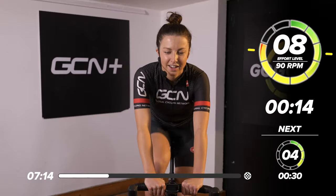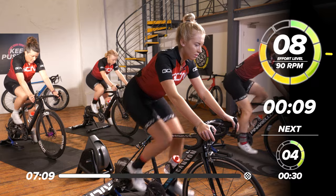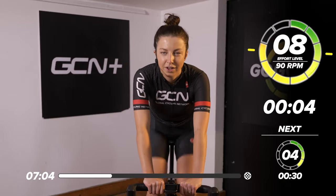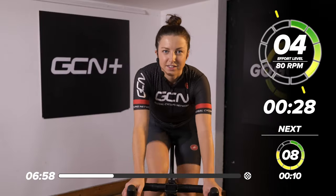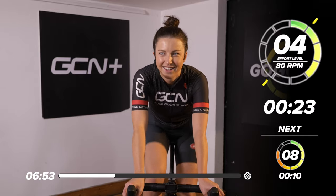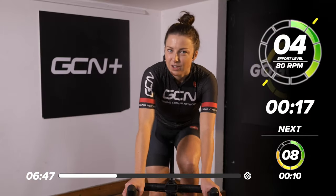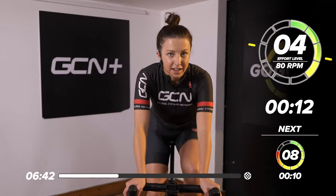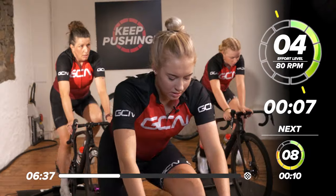15 more seconds, then we'll have a tiny little rest and then get straight into it. Bring the resistance down, nice and easy pedaling. Is everyone looking forward to this? All ready? Good, we're going to get right into it — 20 seconds to go now. We're going to be working at around eight out of 10. Start choosing what gear you want to be in. You want quite a bit of resistance if you don't want to be going flat out. This first one is 10 seconds long, so get ready.